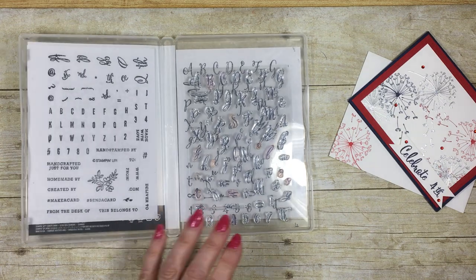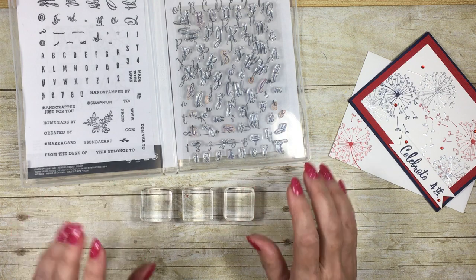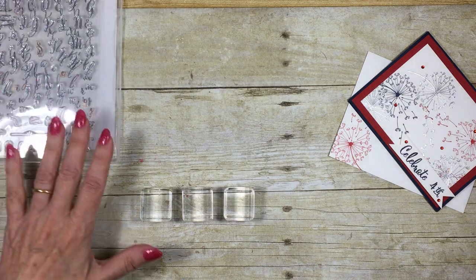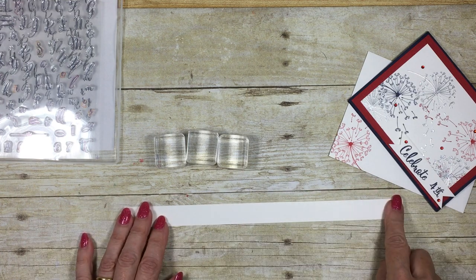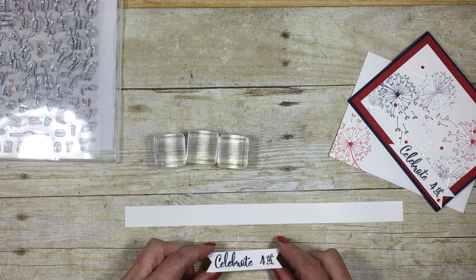My second tip is to use the small acrylic blocks. The first time I used this set I tried to put my whole word on one block and found it difficult to line up — the letters were too far apart and I felt a little despondent. But when I came to create this 'celebrate' banner I thought I'd try again. I've got a strip of Whisper White card stock here, just three-quarters of an inch wide, which is what I used to create the banner.